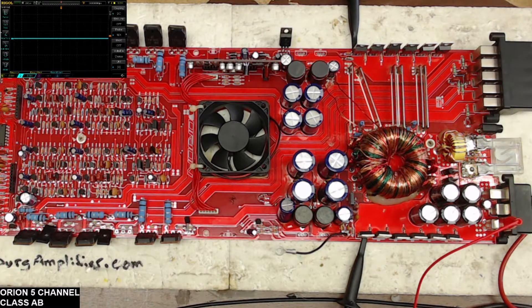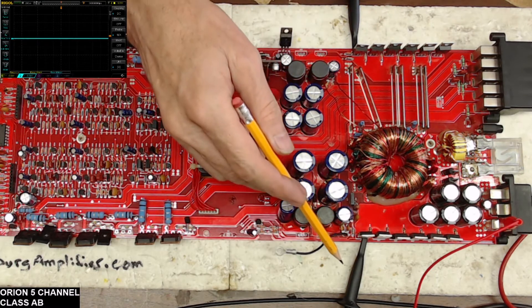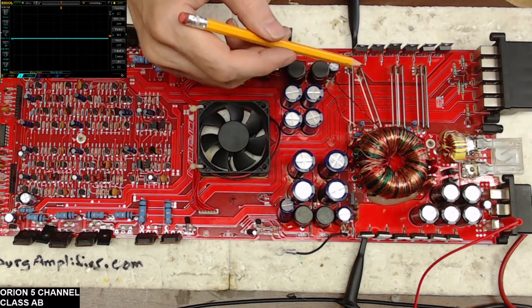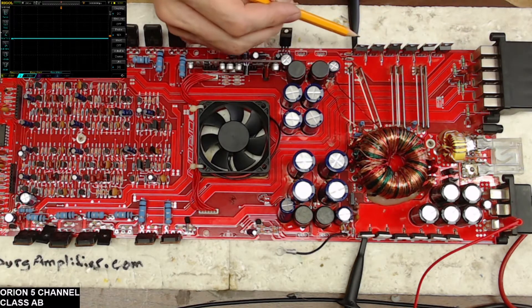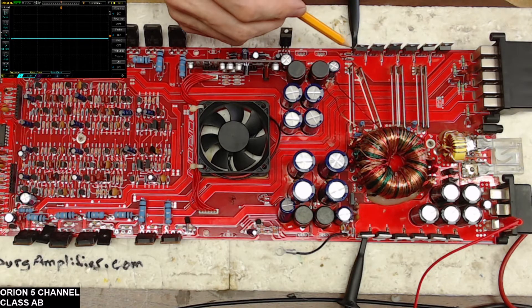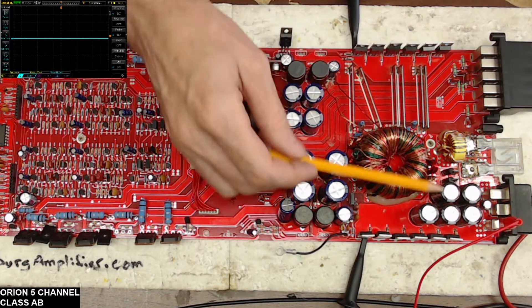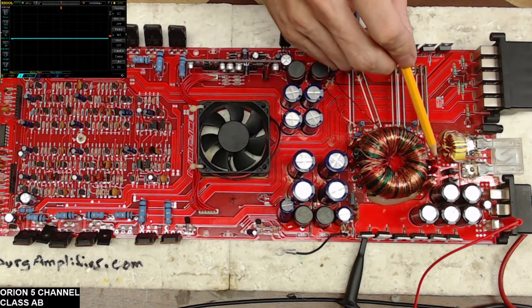I went through and checked everything. I got the scope hooked up to both sides of the transformer — each bank is in parallel, so this is one parallel set and this is another. You have one side and two sides — we can call this the red side and this the gold side, just by looking at the transformer windings.